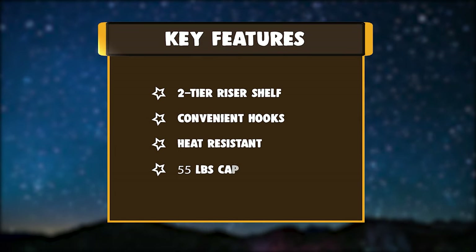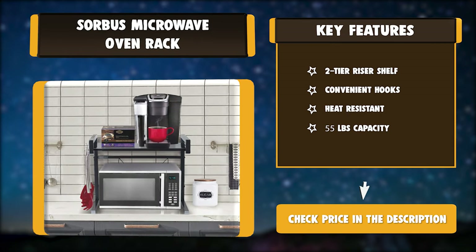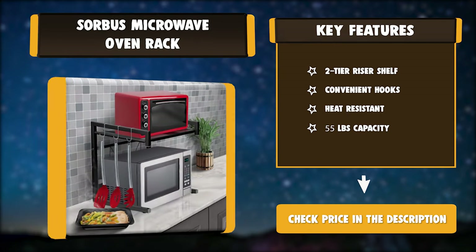Key Features: Two-Tier Riser Shelf. Convenient hooks. Heat resistant. 55 pounds capacity.